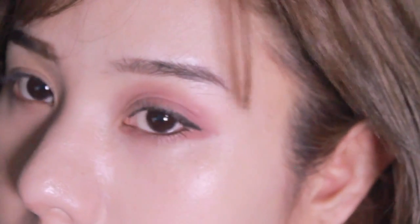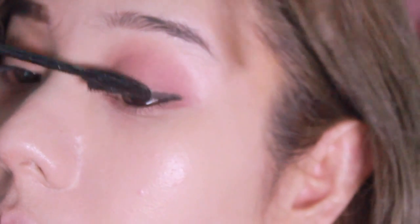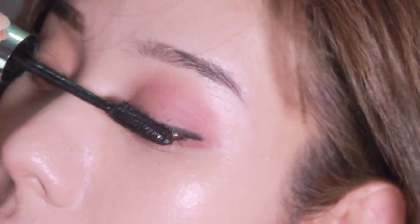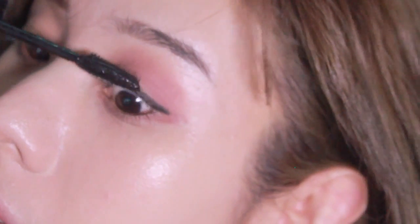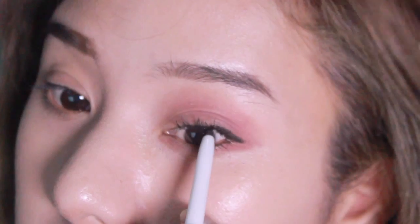Curling your lashes is a must, and I use the Tarte eyelash curler. I use this mascara from Royal Paris — it's called the False Lash Butterfly mascara. It has fibers and is also waterproof. This mascara will give your lashes a little bit more length and thickness at the same time. Then make sure that you fill out the waterline.